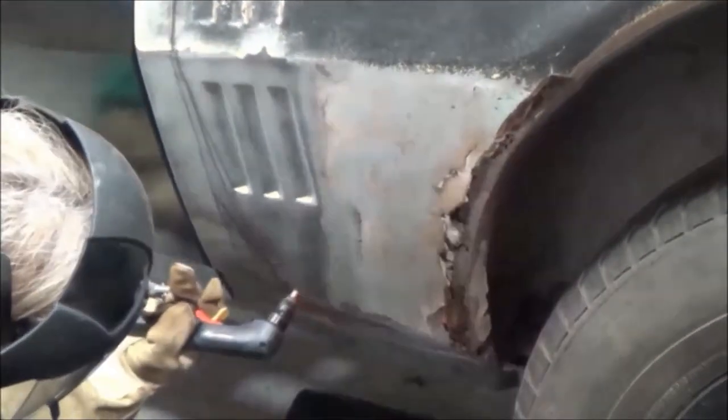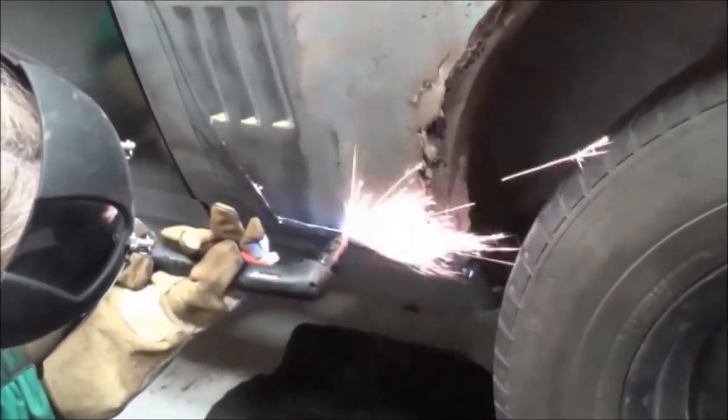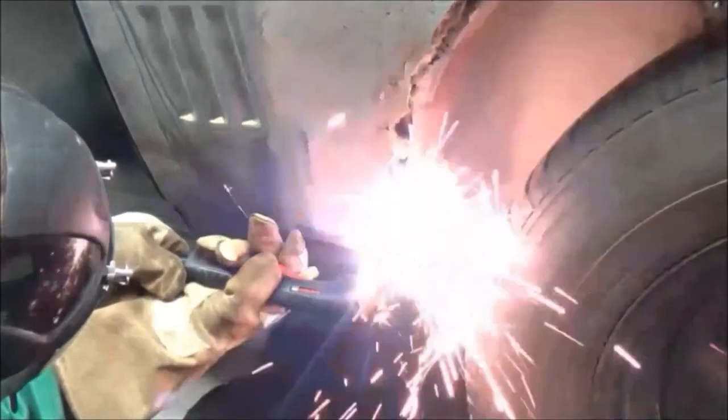Notice how the metal over the top of the wheel well is pretty rusty. When I'm ready to make my cut over that wheel well, I'll switch the machine back into Expanded Metal Mode.